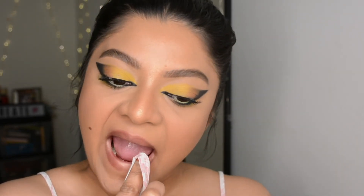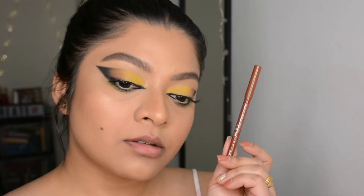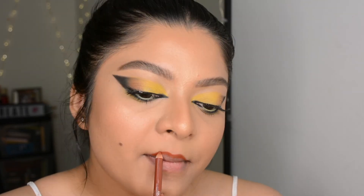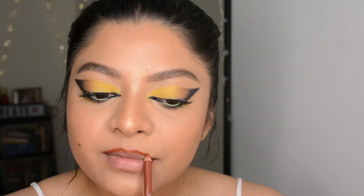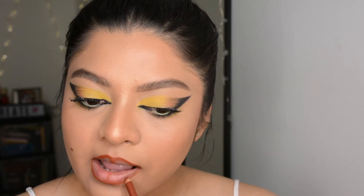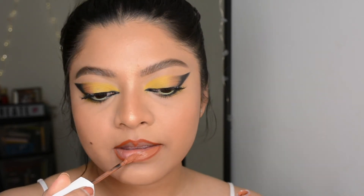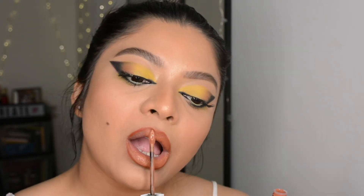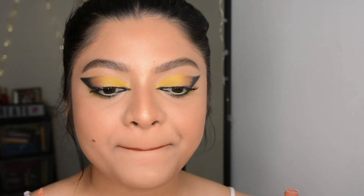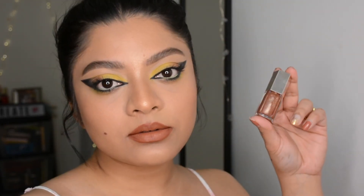Now for the lips — I already had lip balm on so I'm removing that first. I'm going with the Rimmel lip liner in the shade Café Olé, a terracotta brown shade, just following my natural lip shape. For lip color I used the Maybelline Super Stay Matte Ink in the shade Amazonian — a beautiful nude shade for medium skin. Since I wanted glossy lips today, I topped it up with the Fenty Gloss Bomb in the shade Cake Shake.